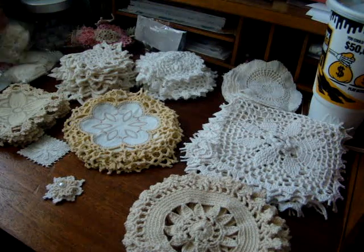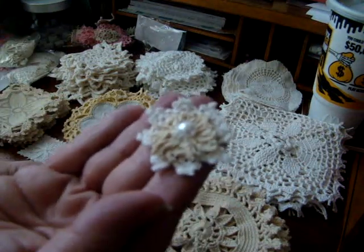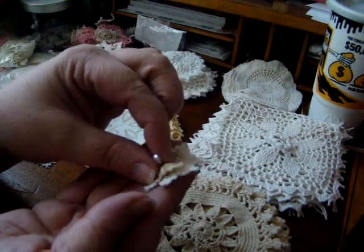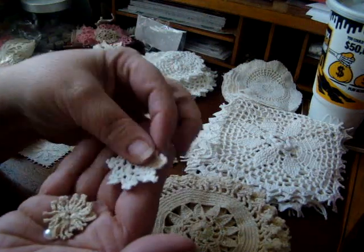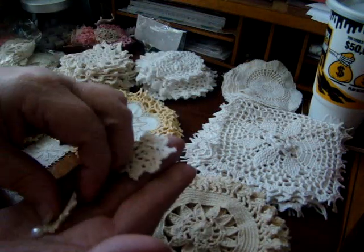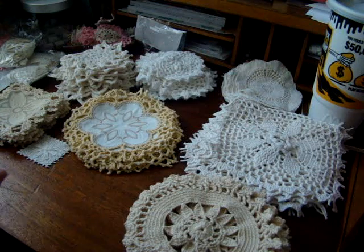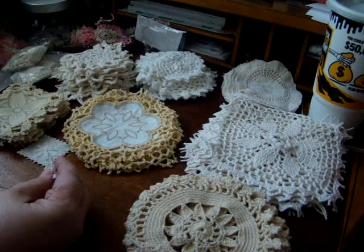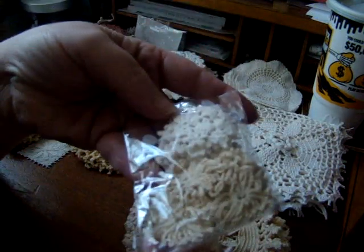This next one I think is new — it kind of reminds me of Christmas. It's got the white flatback pearl, a little beige spidery piece, and this piece right here kind of reminds me of a snowflake. I can't remember if I mentioned it, but this one was $2.75, and that's how that comes.